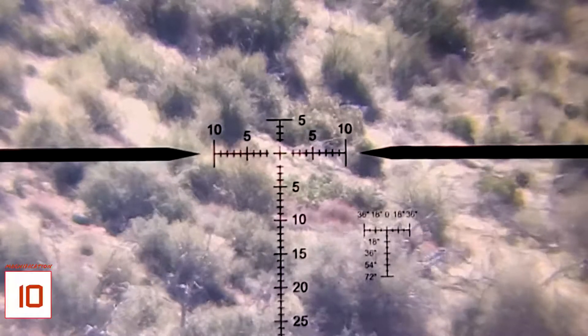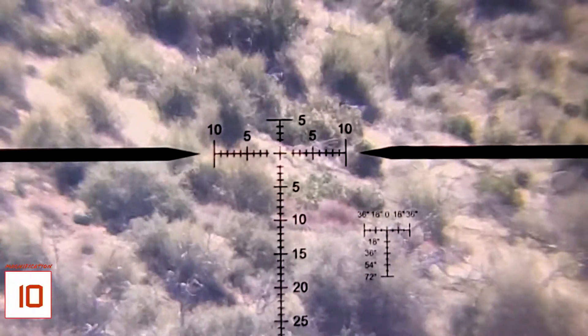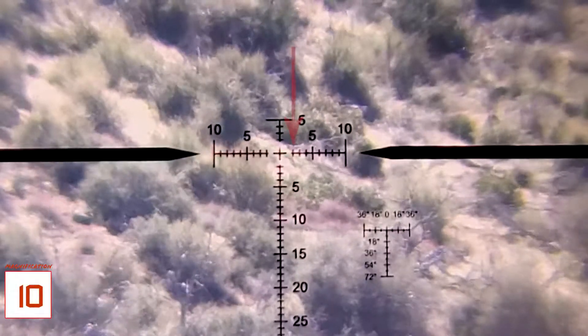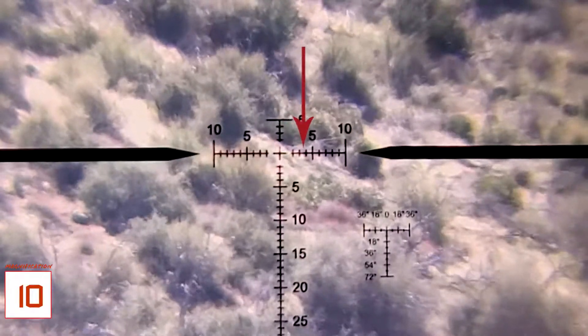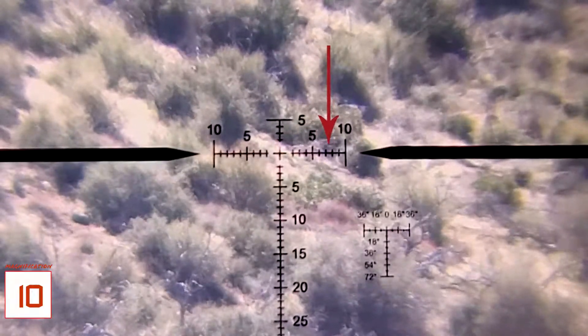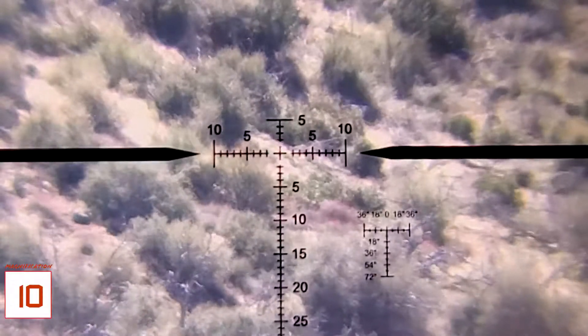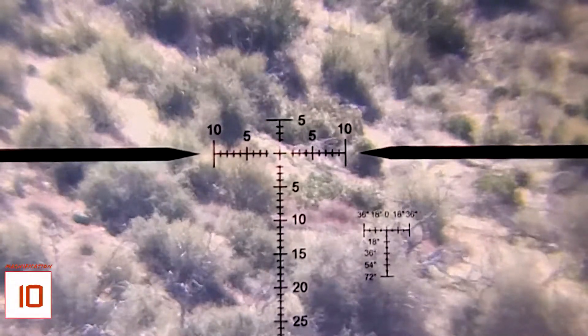Each of these individual little lines indicates a value in MOA. Starting from that little line there, that's 2, 3, and 4. Then the tall one is 5. Counting on from that: 6, 7, 8, 9, and 10. Going down is no different, and going up just goes to 5.